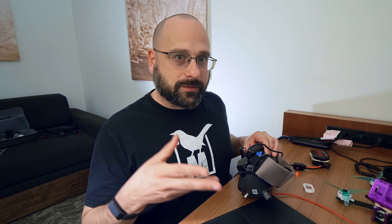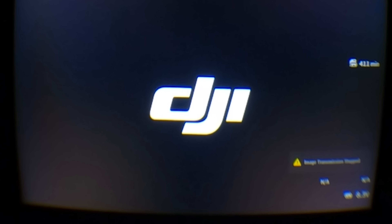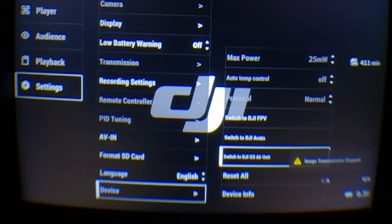Once you've updated the firmware, it's a little unintuitive that you have to switch modes in the goggles to bind to different devices. You don't bind the goggles to an O3 Air Unit, an Avada, and a Vista all at the same time. In the V2 Goggles, go to Settings, then Device, and you can switch between four modes: O3 Air Unit, Avada drone, DJI FPV drone, and the digital FPV system — that's the Vista and so forth. For the Goggles 2, go to Status and there's a switch option at the top to change between available modes.